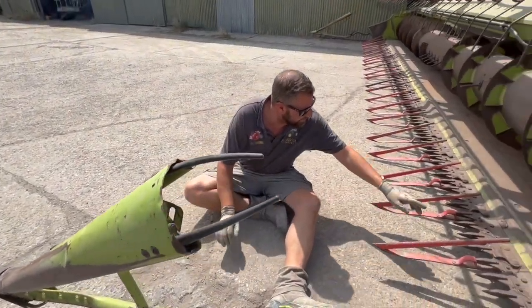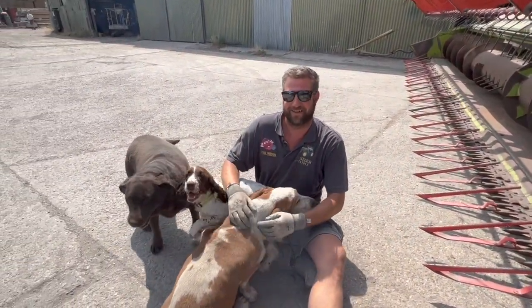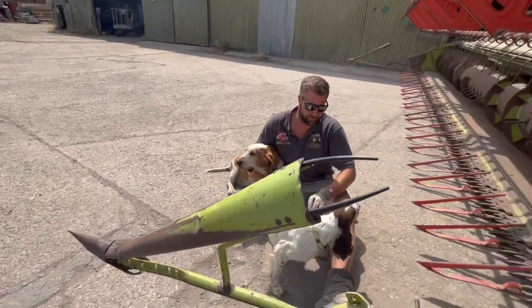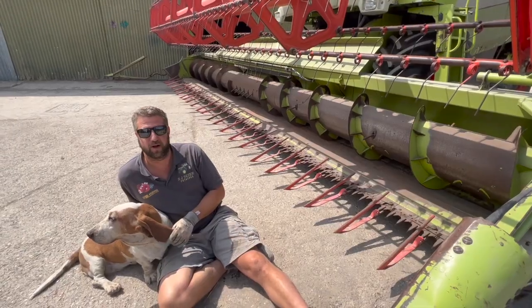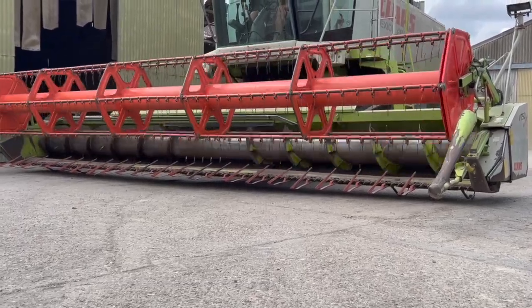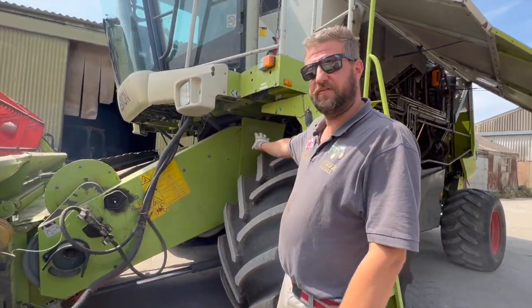The knife goes backwards and forwards — it's a reciprocating knife. The reel, or sail as some people call it, feeds everything in. The big auger takes everything to the middle of the combine, then it goes into the feederhouse. You can get stuff flowing into the combine at the front here — it goes through the feederhouse at the front and into the combine, which we'll have a look at. Inside here it's basically a big trunk that feeds the combine.